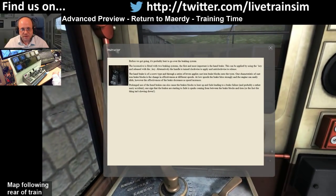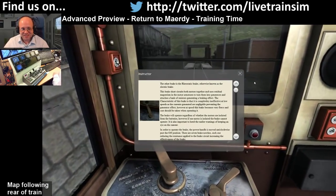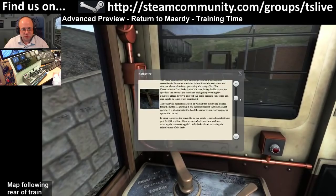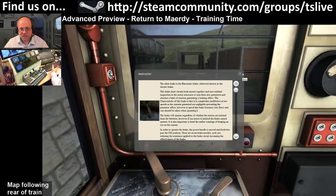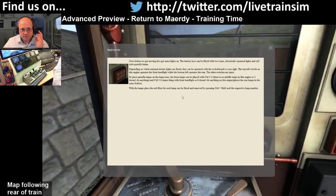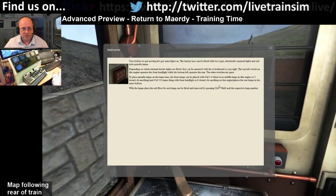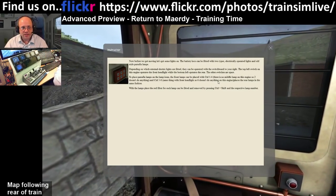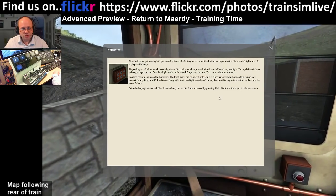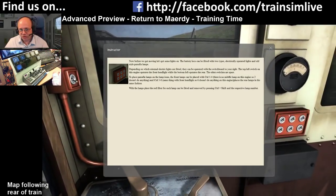If you find yourself using the handbrake an awful lot, you're going to find yourself being able to stop less and less well, and apparently you get sparks, which is interesting. The rear static brake is the electric brake, and the faster you're going the more effective it is - it's quite effective even at about 10 miles an hour. For light control, you can press Control 1 to 4, though there's no middle lamp so you only have 1, 3 and 4. Control 5 to 8 do the rear lamps, and Control Shift puts a red filter on them.